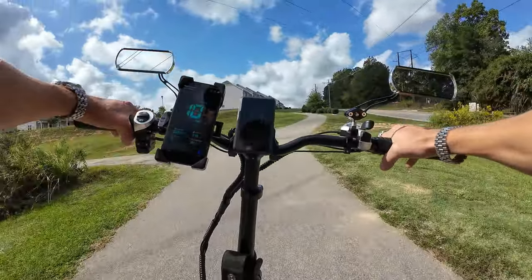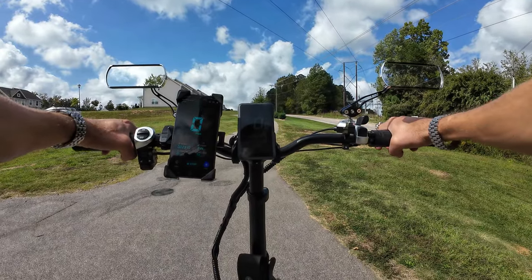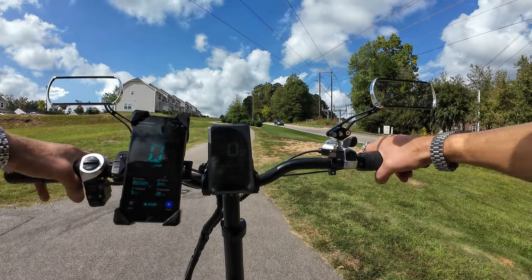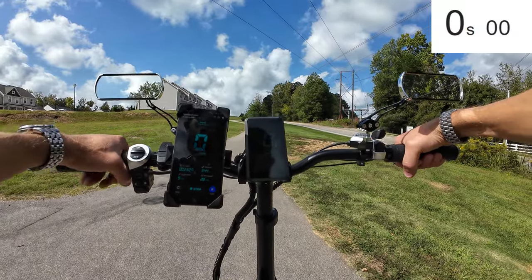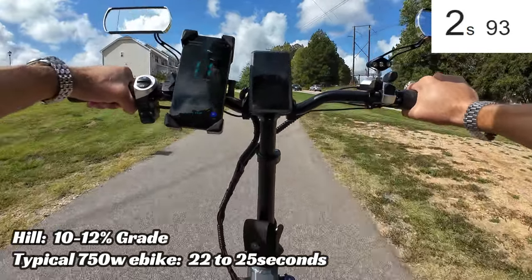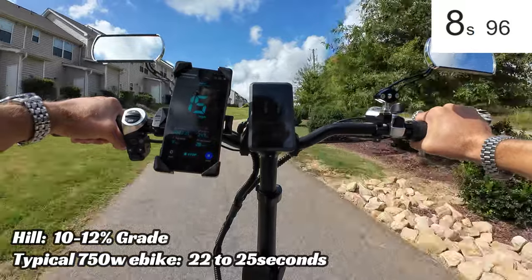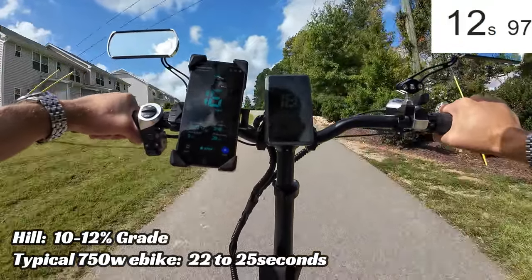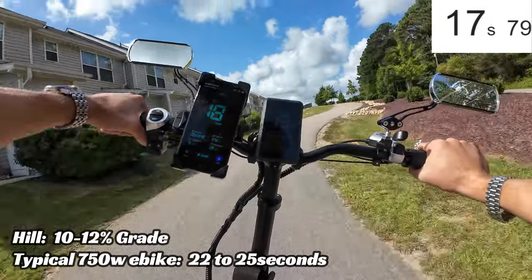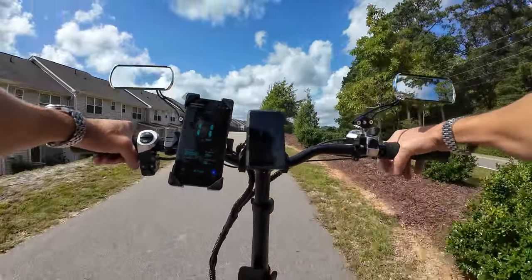Now the hill climb test — we time all the bikes up this hill. A single 750 watt fat tire bike typically does it in 22 to 25 seconds. With two motors I'm expecting much faster. Three, two, one — just a touch of wheel spin off the line, climbing strong. It was definitely under 20 seconds. Very strong hill climber — two motors makes a real difference.